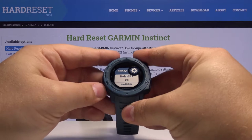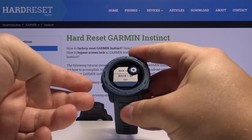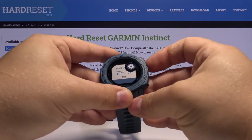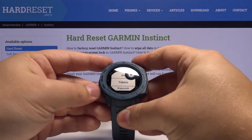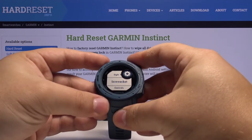Here we have a list of hotkeys and we can select one. For example, let's select the Back button and the Up button — so this one and this one. Press the GPS to enter, and here we have a list of functions we can apply to this combination of buttons. You have quite a few. Let's find Screenshot.